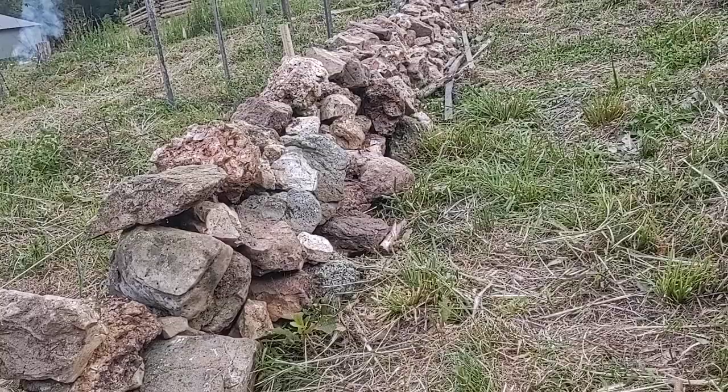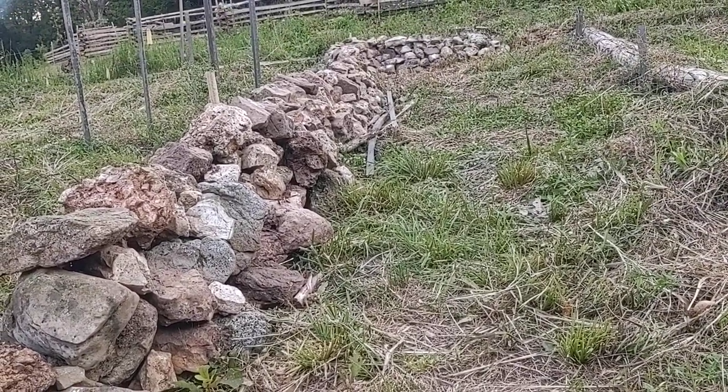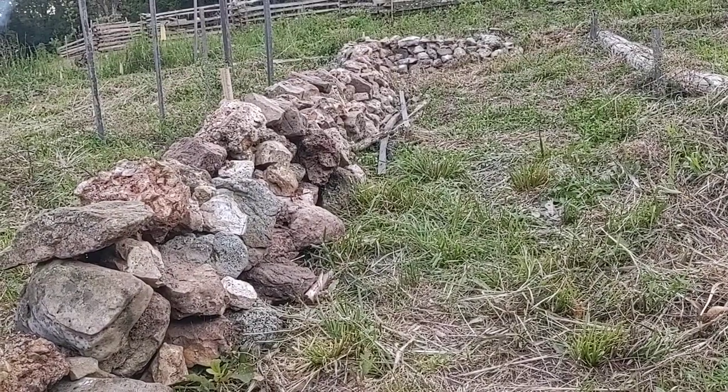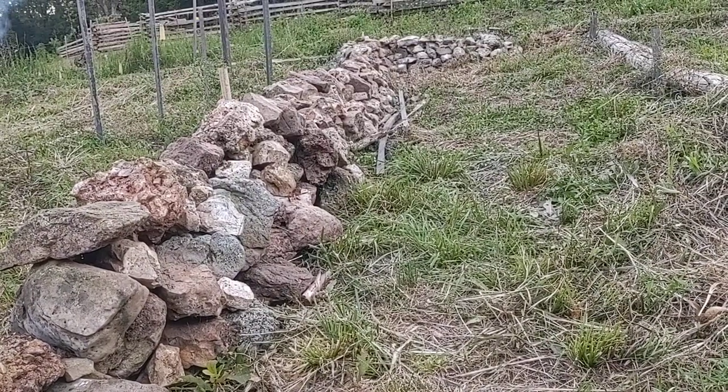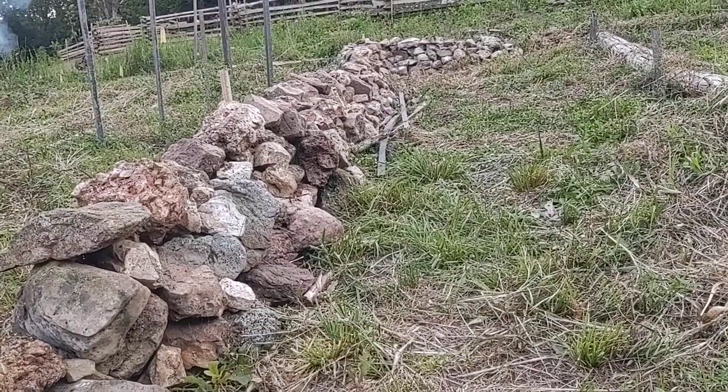Looking at what stone fences and stone terraces look like in New England when it was being done hundreds of years ago, this is fairly similar to what it looked like. They usually had more big rocks, but they also had more time and were getting paid to do it — I'm doing this after work.